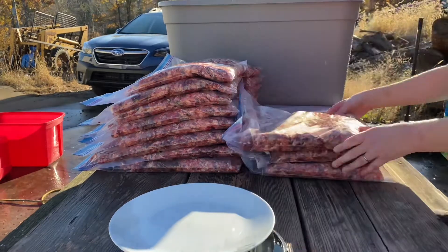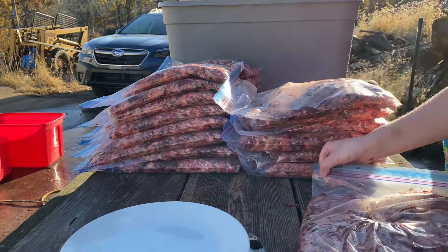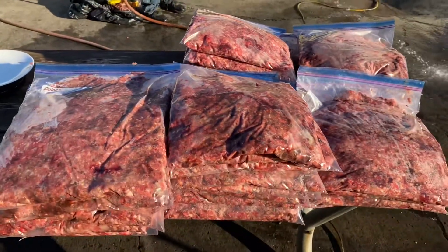Here I'm just stacking them up, and we ended up having 31 five-pound bags, which is 155 pounds of raw meat.